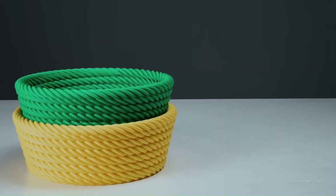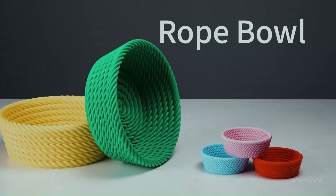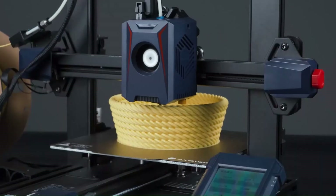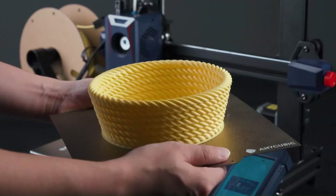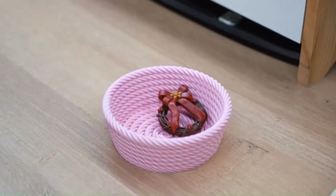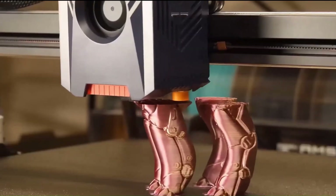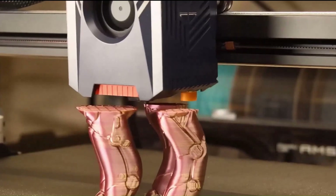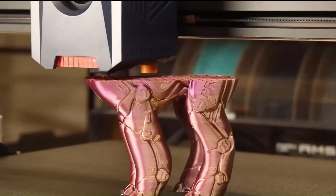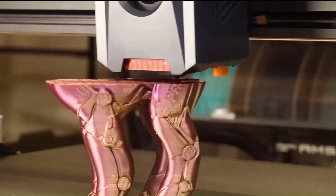Number 3: Anycubic Cobra 2. When evaluating entry-level 3D printers, key factors include affordability, ease of setup and operation, reliable performance, and high print quality. The Anycubic Cobra 2 excels in meeting these criteria and stands out as one of the fastest 3D printers in our testing. Priced at just $279, it combines cost-effectiveness with user-friendly features. The printer's unique extruder is designed for optimal speed during printing. In terms of software compatibility, it works seamlessly with the popular open-source Cura program, widely used across various 3D printers.